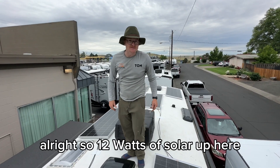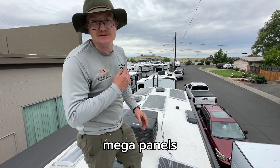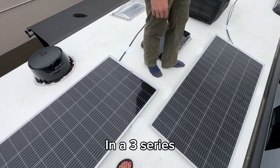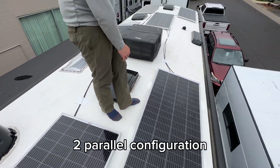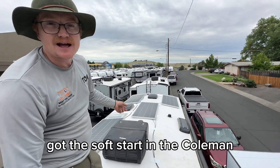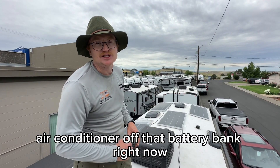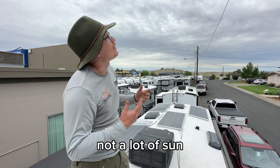1200 watts of solar up here — the 200-watt REC Mega panels, the 48-volt panels. Six of these guys up here in a 3-series, 2-parallel configuration. We've got the soft start on the Coleman air conditioner here; we installed that and it's currently running that air conditioner off the battery bank right now.